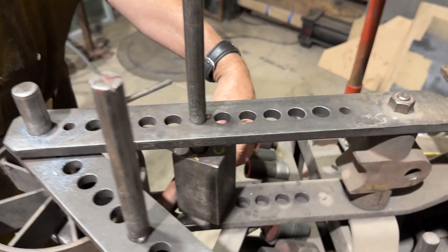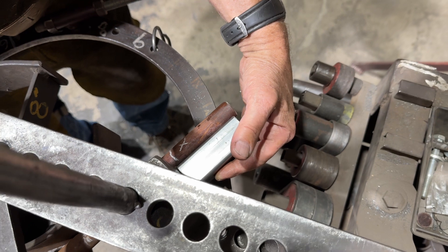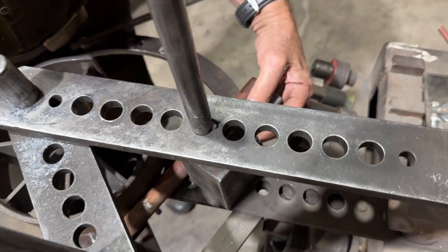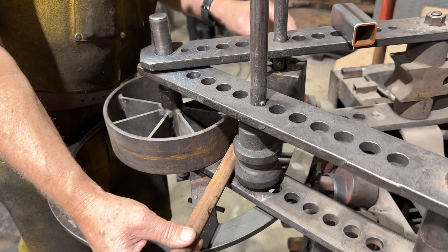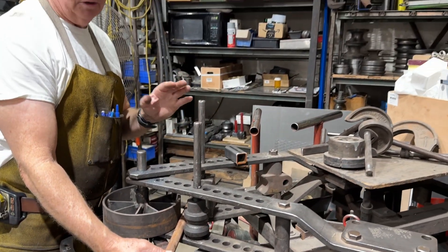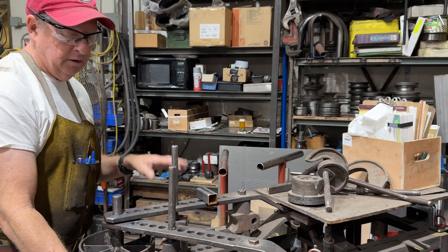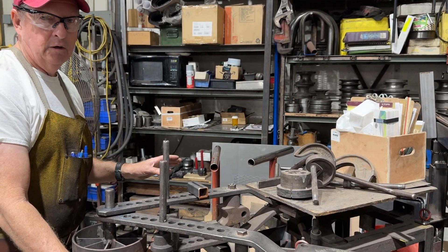We'll put our stop block here, weld it up, and then afterwards break it off. On this project — and I think it's important on prototyping and one-off things, especially when you're doing bending — give yourself a little bit extra because you can always trim back. We're going to make the bend, fit it to the bike, then make our trim cuts. We'll have plenty of material left over.